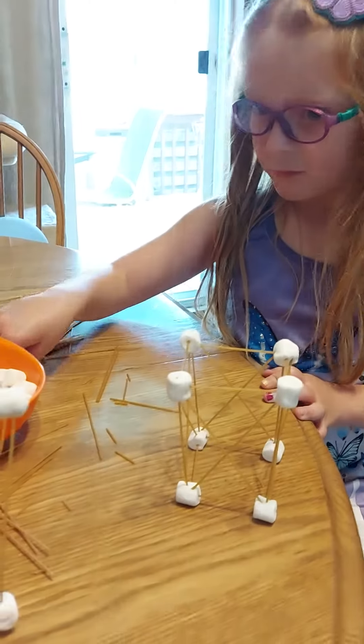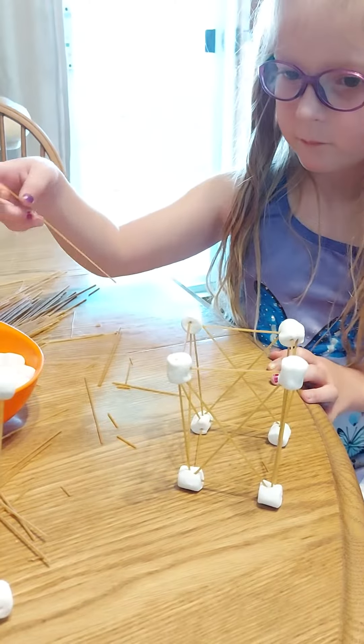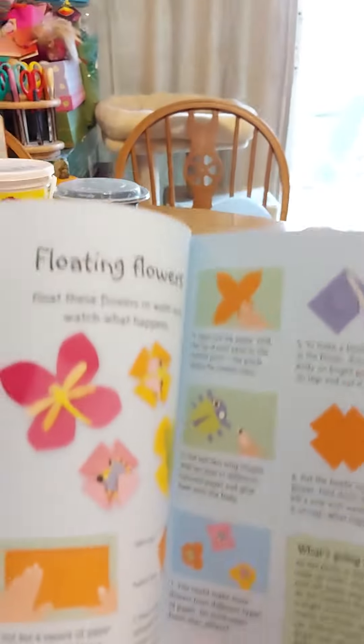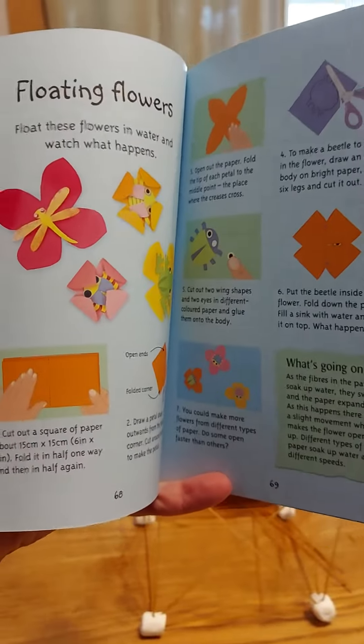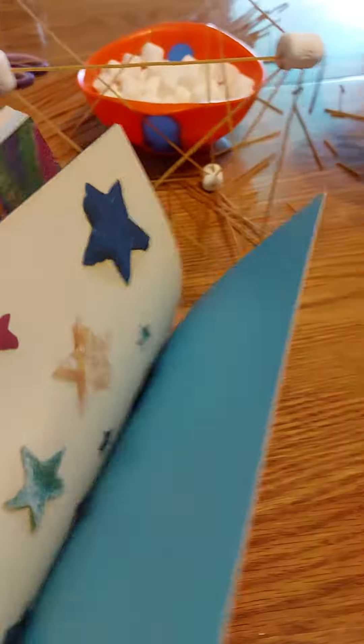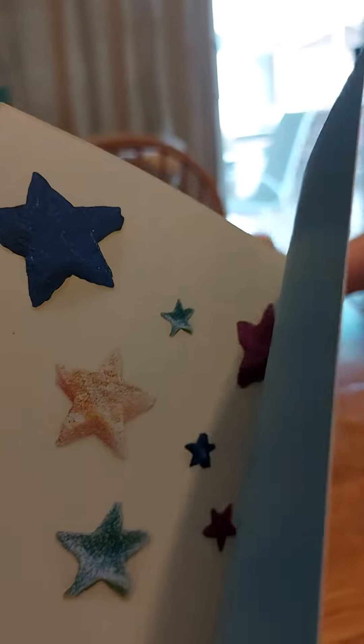I just want to show quickly a couple of other things in this book and what I found really cool about it. So there was all kinds of paper crafts too. These ones — the flowers pop open when you put them in the water. We made rock candy this morning already. These are stars made with milk proteins.